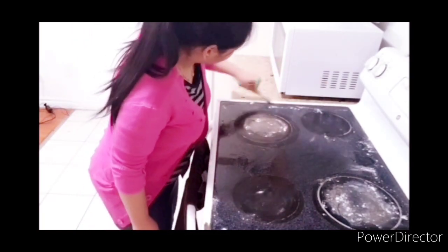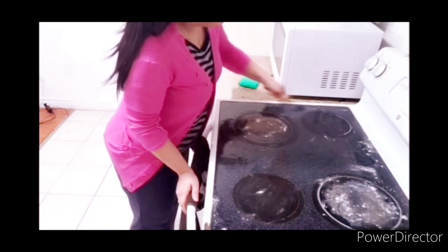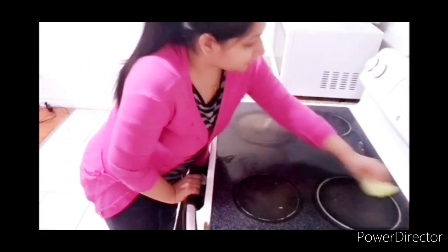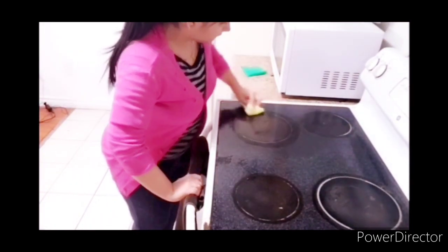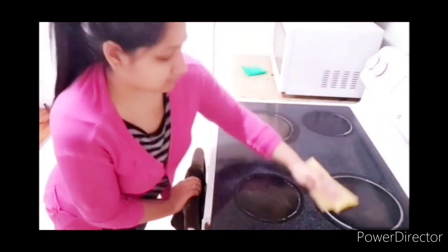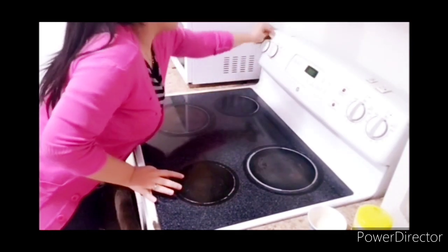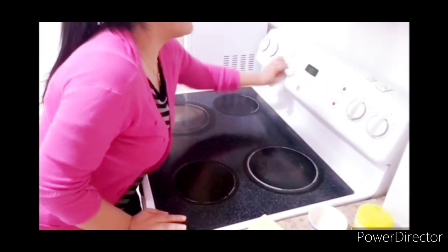I use a toothbrush to clean the gas stove. You can see the way I am doing it. Now I am using a sponge, and you can also use steel wool. You can spray it and use the toothbrush — it will be very useful to clean the buttons — and then dry with a dry cloth.